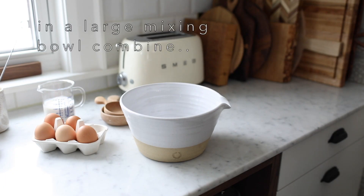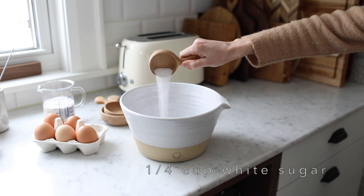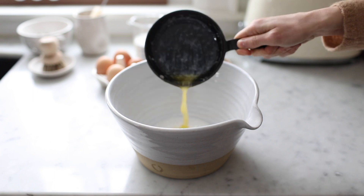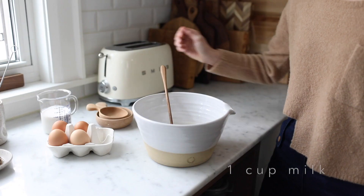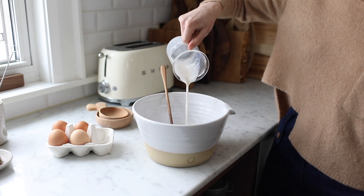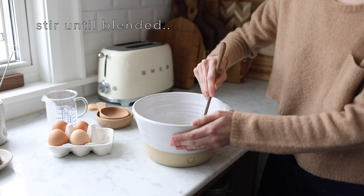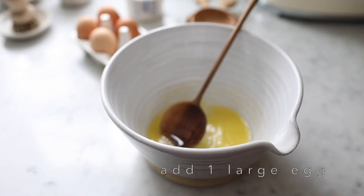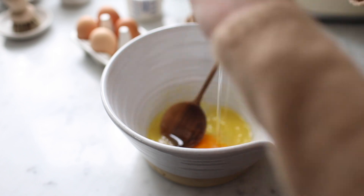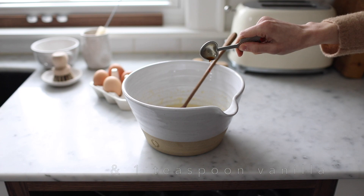In a large mixing bowl, combine a quarter cup granulated sugar, a quarter cup unsalted butter, melted, and one cup milk. You can use almond milk, whole milk, cashew milk — any variety of milk will work. Add one large egg, room temperature, and a teaspoon of pure vanilla extract.